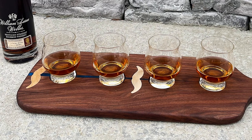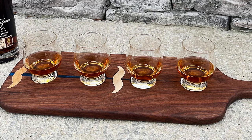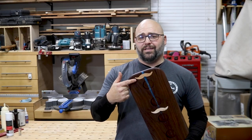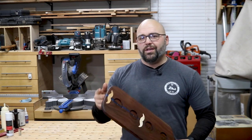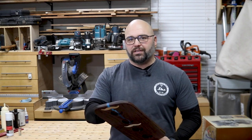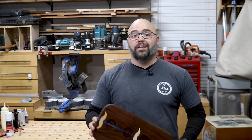I poured epoxy down the center and inlaid some mustaches instead of the traditional bow ties — I thought they looked pretty cool. Don't let that run you off; anybody can do these with a router. I promise they're extremely easy and I'm going to show you how to do it in this video. I'm also going to show you a little trick at the end that makes this board multi-purpose, so be sure to stick around and let's get started.